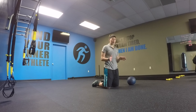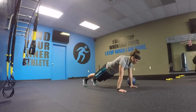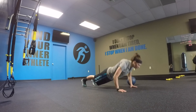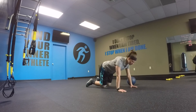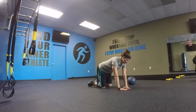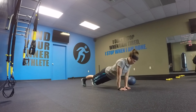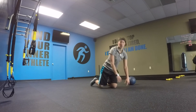For both variations, I want you going all the way down. If you need to go to your knees, do so. For the normal push-up, you're here — down and pressing up. For the triangle push-up, same thing: hands close together, going all the way down and pressing up, driving through the palms.